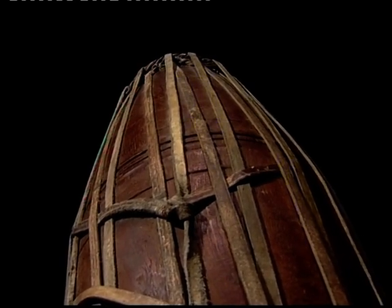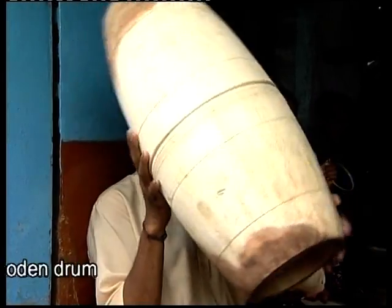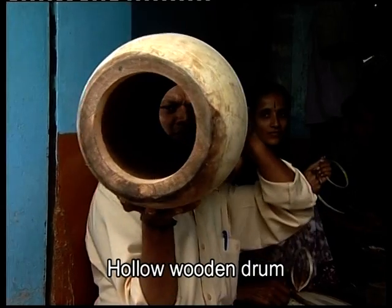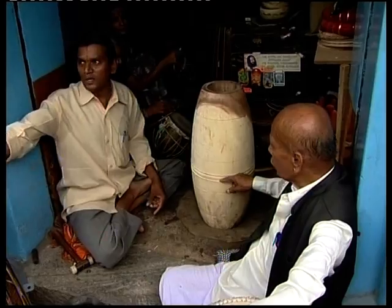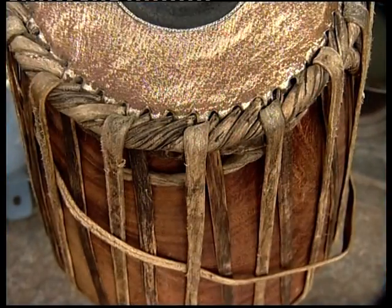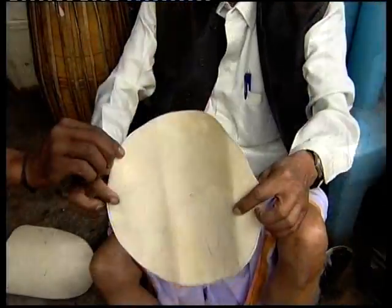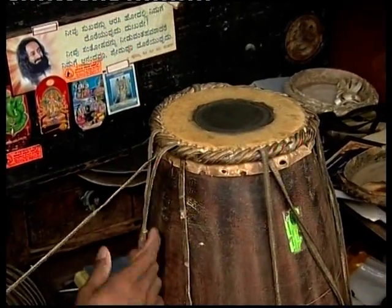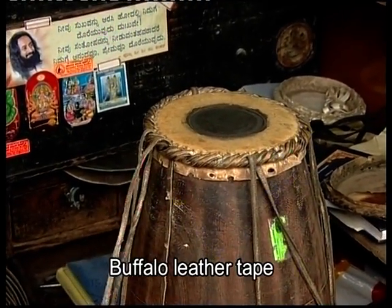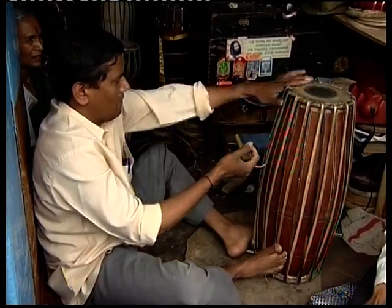The mridangam or the pakhvaj is an important percussion instrument in Indian music. It is made from a round block of shisham wood or wood of the jackfruit tree, hollowed out from inside. Its top and bottom openings are circular, and the circumference increases gradually from top to bottom. Top and bottom openings are covered with alternate layers of buffalo and goat leather, both covers tightly bound to each other with a long tape made of buffalo leather. Tightness is tested until the sound of the desired pitch is produced.